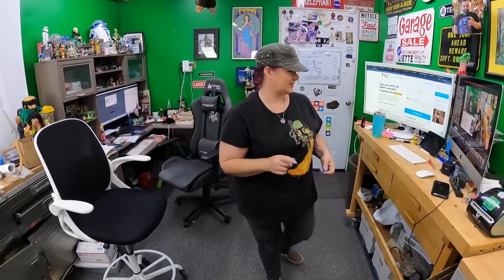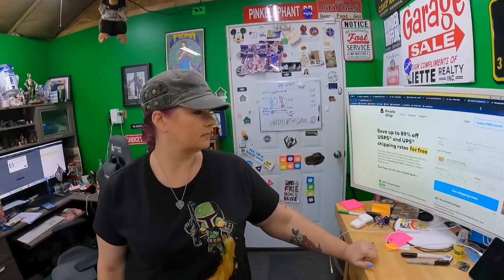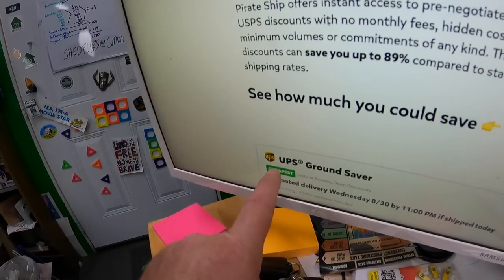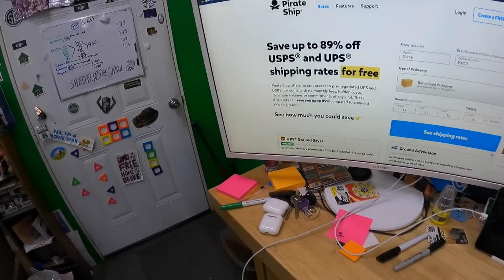I check Pirate Ship depending on the package — I buy postage on Pirate Ship pretty regularly, maybe two or three orders a day. There's been a lot of talk about UPS Ground Saver. It's similar to UPS SurePost in the past, which I have used before.